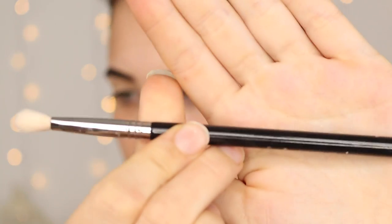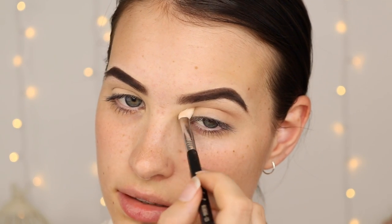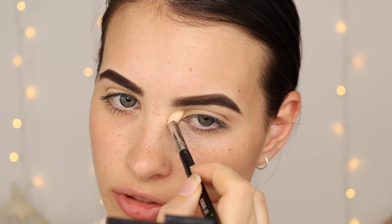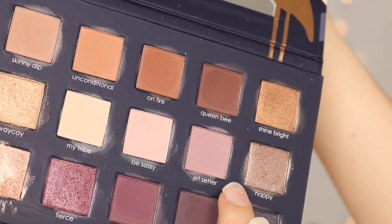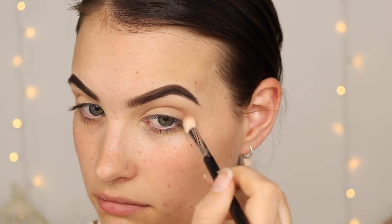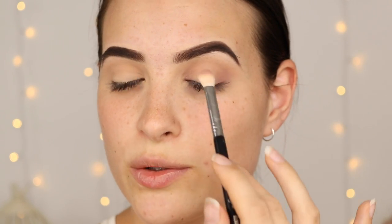Next I'm just going to take the shade Skinny Dip on a Sigma E25 blending brush, going in windscreen wiper motions all the way into the inner portion of the eye. I'm thinking I'm going to do a halo eye, so I just want to make sure it's evenly distributed. Then I'm taking the shade Jet Setter, which is a light purpley shade, and putting it in the exact same place, on the outer corner and inner corner, avoiding the middle section.